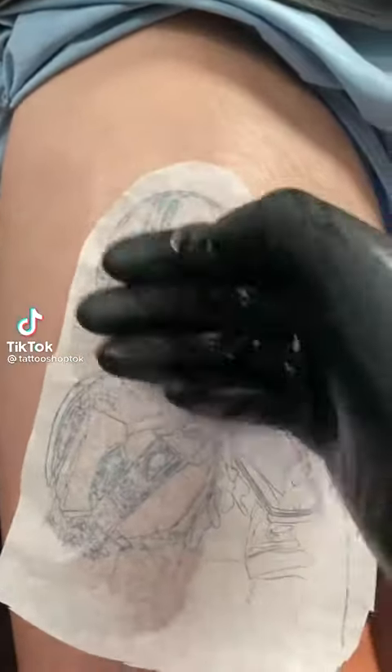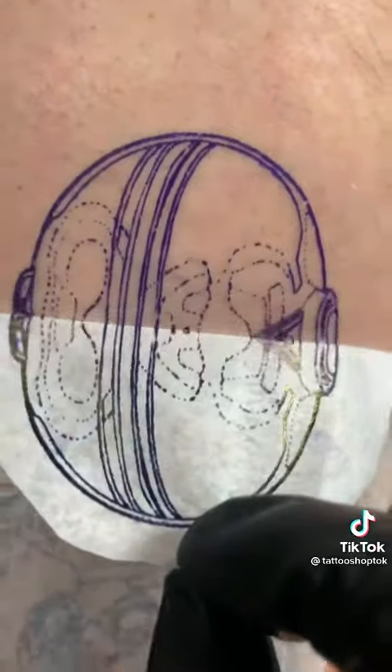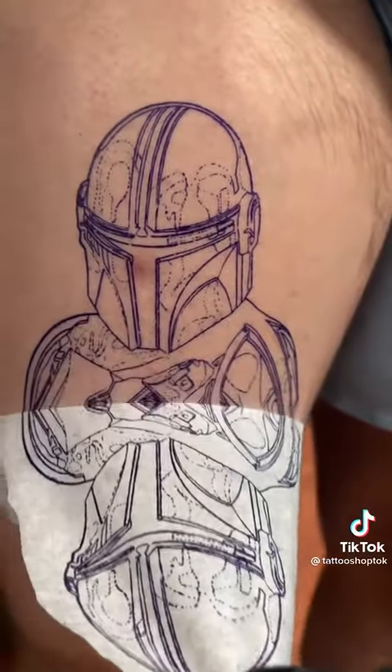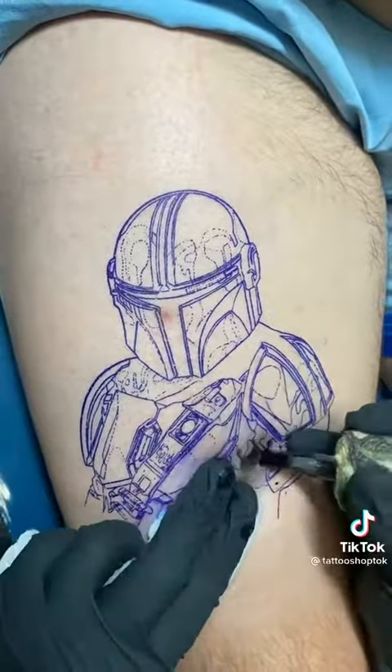Oh man, am I so excited to tattoo this — I am a huge Star Wars fan. Oh, look at that stencil peel! Look at her, oh, so crispy. I don't think you guys understand.